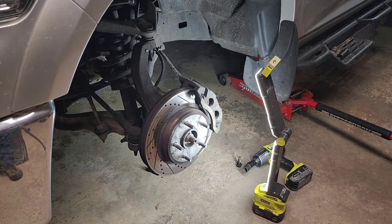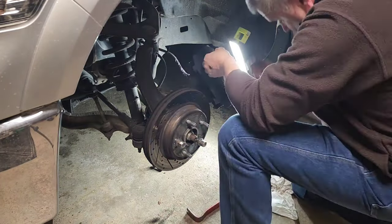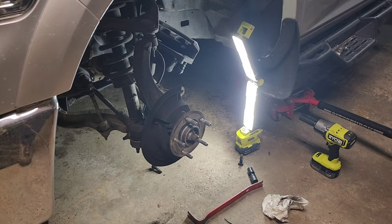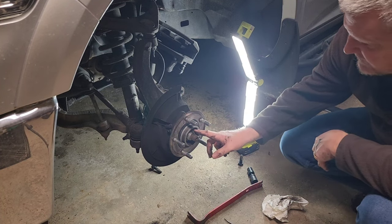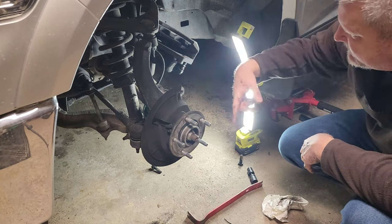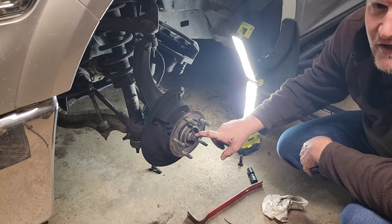I've got the brake caliper bolts undone and you're going to remove the brake caliper and hang it out of the way so that we have some room to work. Next we're going to try to get this nut off of here and that should free up that axle. This nut is through the end of the axle shaft — wish us luck.